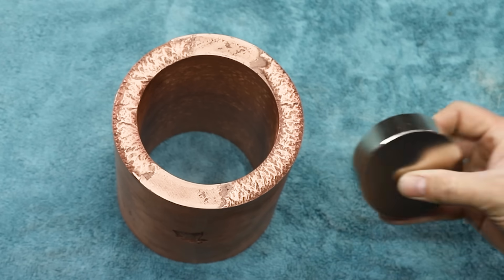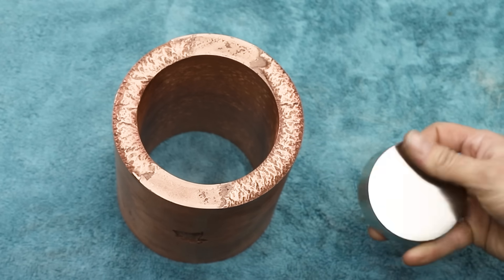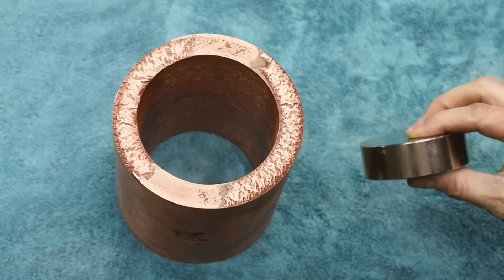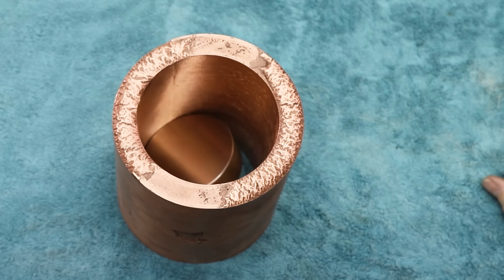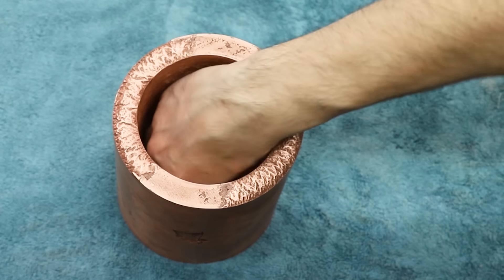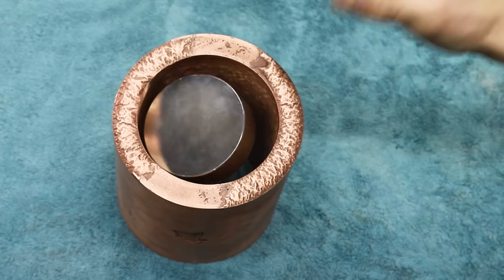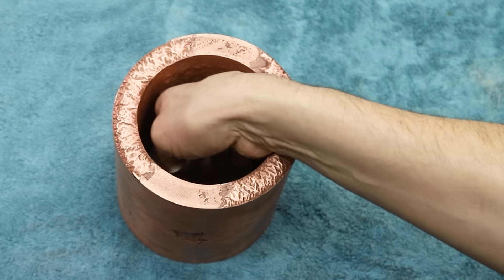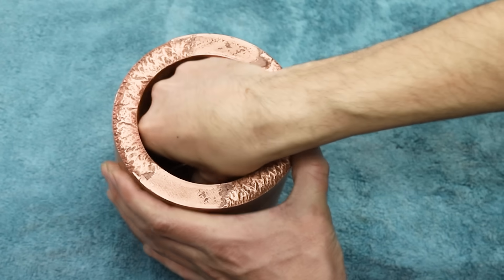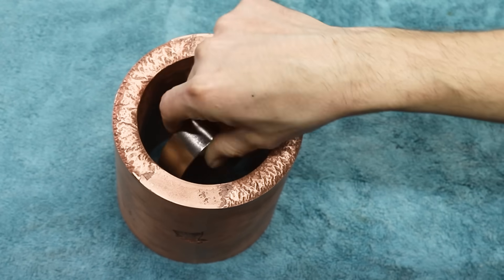Well here it is. This is an N52 neodymium magnet — that's the most powerful neodymium magnet you can get. This one is 3 inches by 1 inch. So let's see how well it works. That is so strange — it just floats down there. Takes a couple of seconds to get to the bottom. And this thing is really fighting me; it does not want to leave. It's like it's just stuck in here.